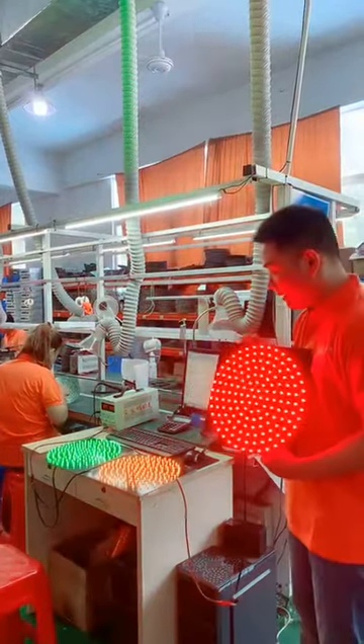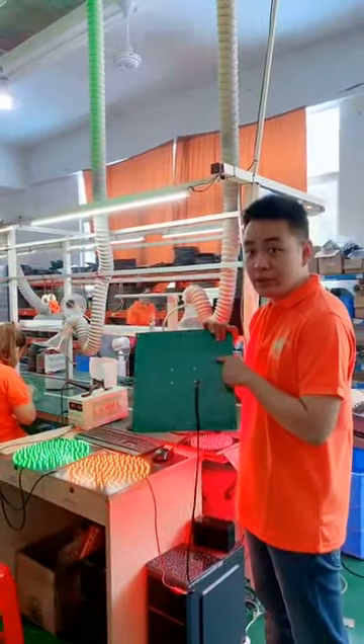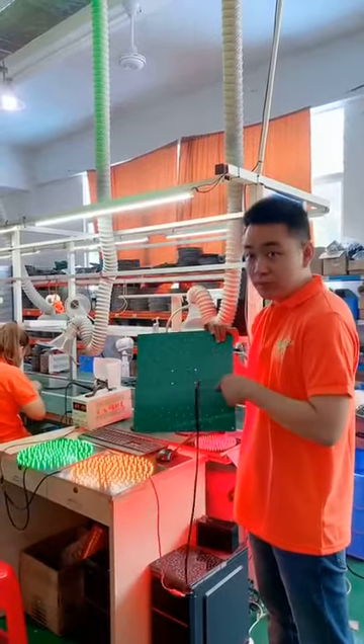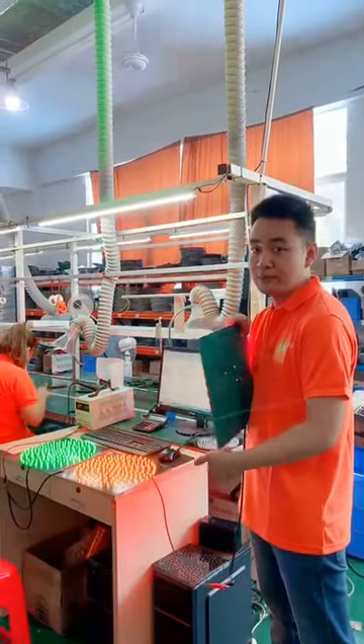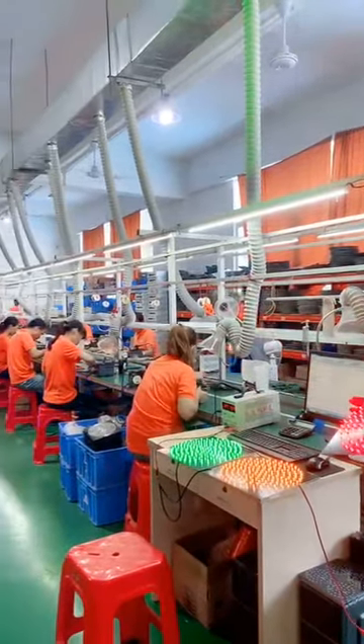We use a lacquer coating to protect the PCP board, and we are making a very big batch here.